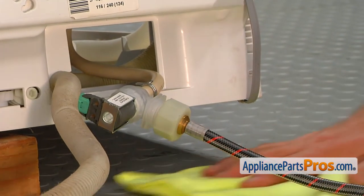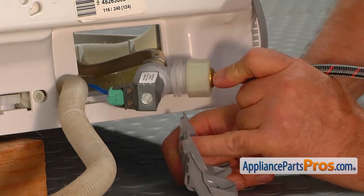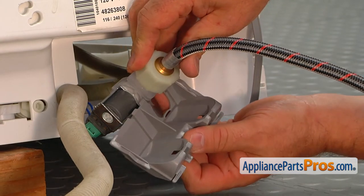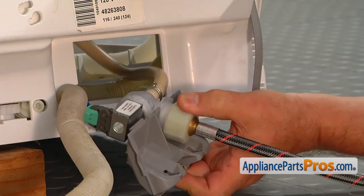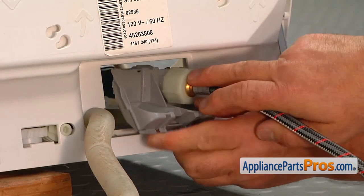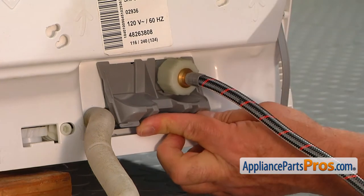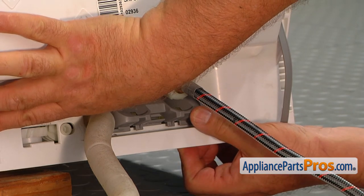Now we can remove the towel and place the mounting bracket on. This edge goes into the groove on the side of the valve — slide the grooves into the cutout. Then we can put the bracket in, first the top. This plate goes inside the base and we're going to press it in so the bottom tab locks.